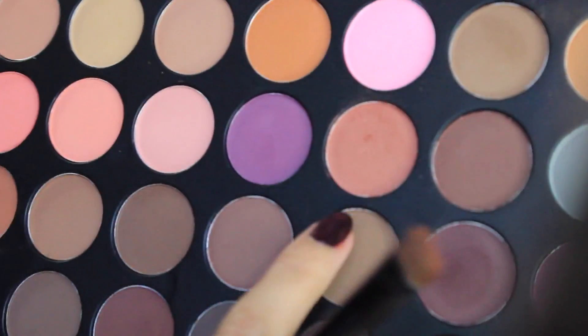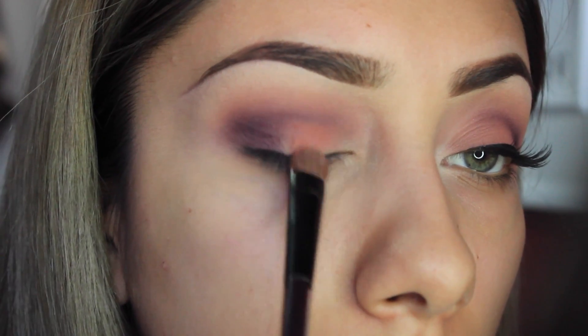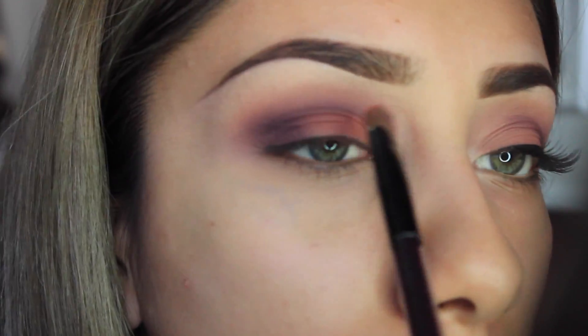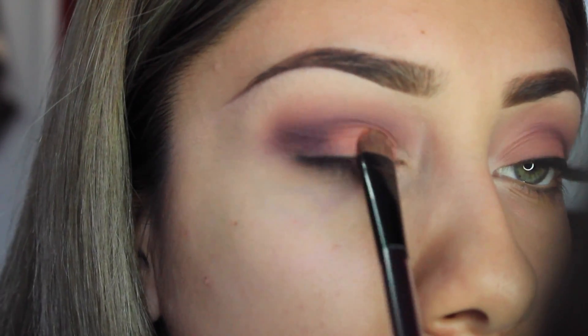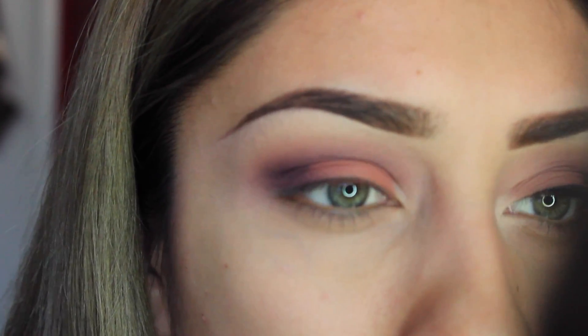Next, with this color right here, I'm going to take a shader brush and put it all over my lid. It's like a pinky-mauve color — I like it a lot. Pack it on. It kind of looks orange in the camera but it's not orange; it's like a pinky-mauve color, maybe with a hint of orange. Then I'm just going to blend those colors in.